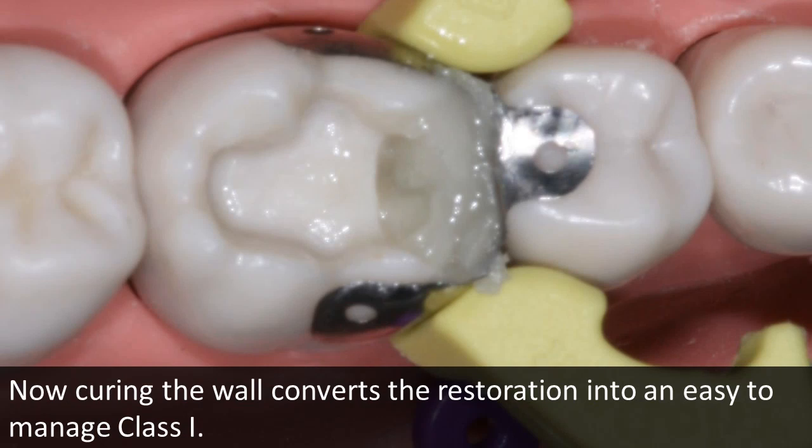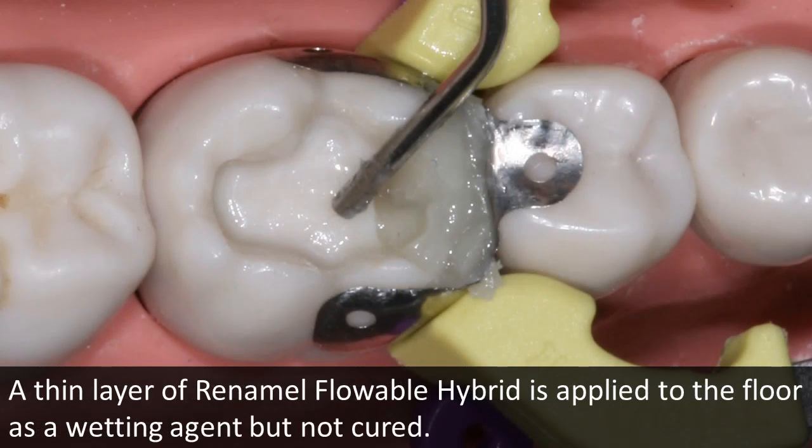We have now created what I believe to be, as witnessed through patient follow-up in my practice, a maximized perimeter seal that will be highly resistant to micro leakage and decay.